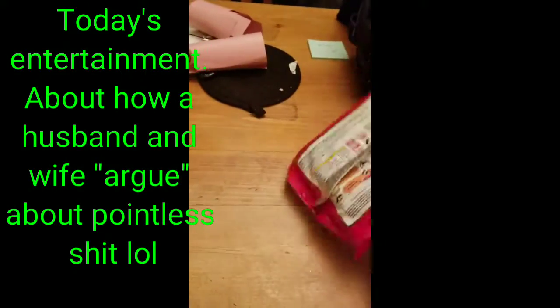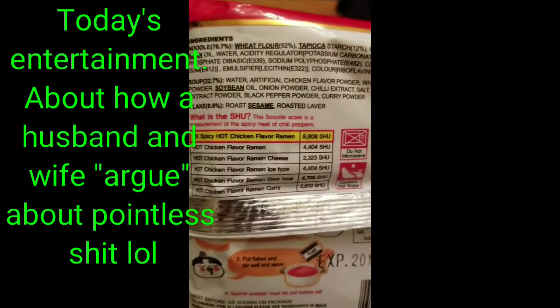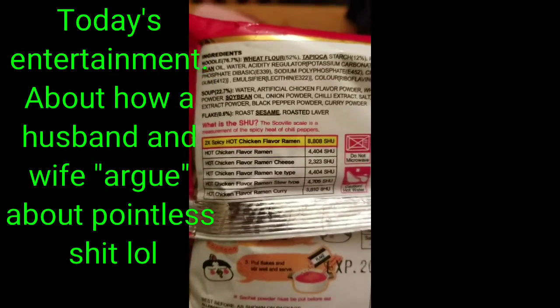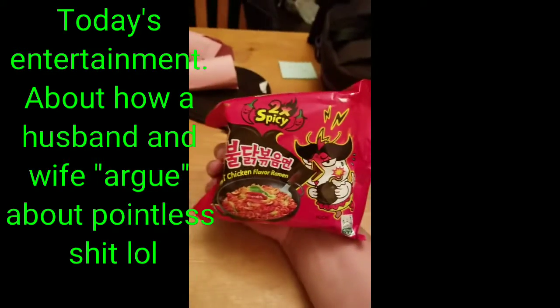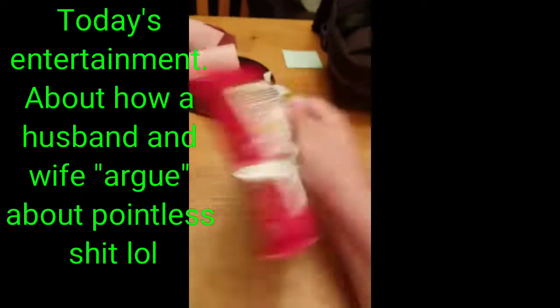I'm going to be cooking it. Pretty sure everybody's seen it — it's 8,808 on the Scoville scale. Can I finish the whole thing? I don't know. Ryan punked out at like two bites because he's a little bitch. Little bitch, Ryan.